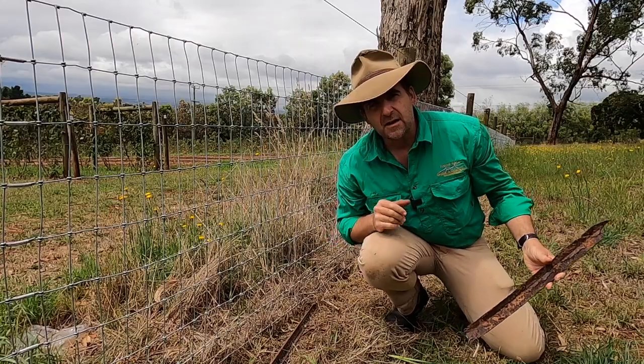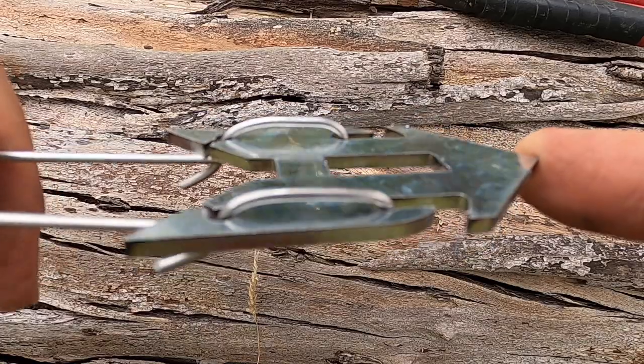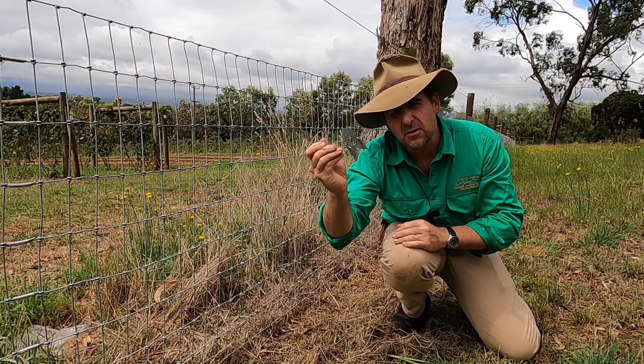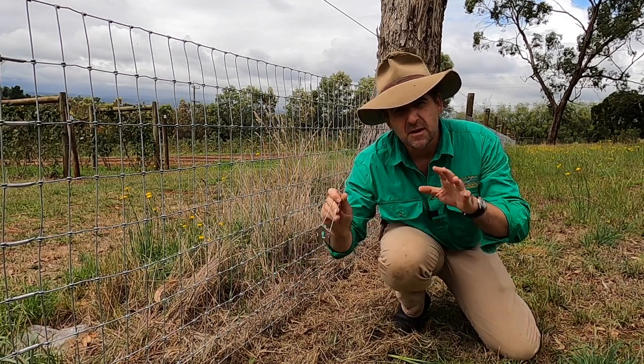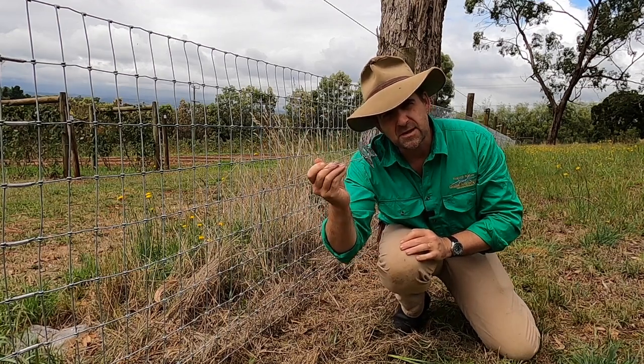Well it turns out there's a better solution. This little gadget is called the Fence Harpoon by Wireman, and for under three bucks it allows you to safely, securely and neatly tie down your fences, solving the problem of escaping stock. Let's put one together and see how it works.